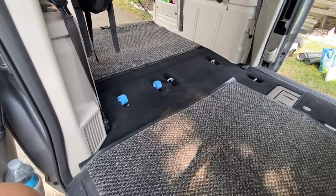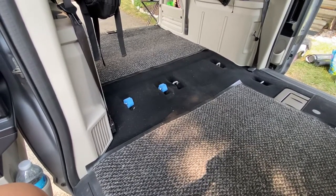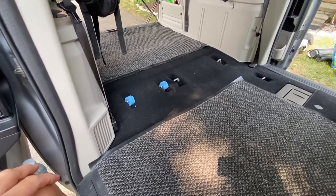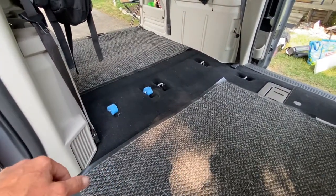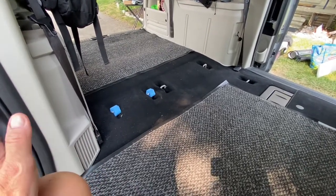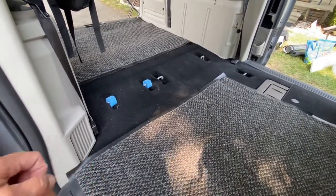I heard it somewhere on one of my channels — I think it was somebody who commented, I'm not exactly sure, but I don't think it was a YouTuber. Anyhow, these little metal bars that your seats clamp into when they're in the up position can be bothersome when you're van camping if you don't have anything to cover them up well with.